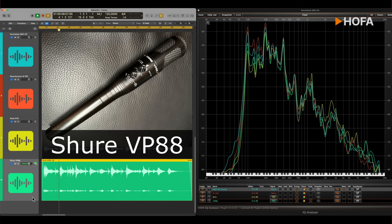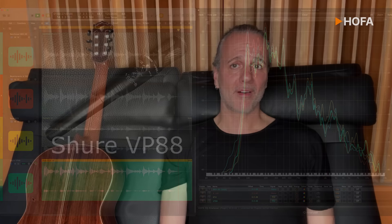The VP88 has this focus because of the on-axis cardioid polar pattern. And since it's an MS recording, I can change the level of the side signal to find the best setting later in the mix. The basic sound is not that different from the Sennheiser, but the stereo recording is more transparent and colorful. I really like that. The price for this mic is about €1200.